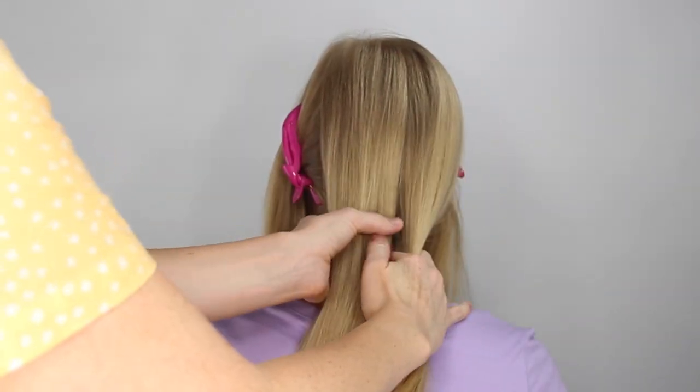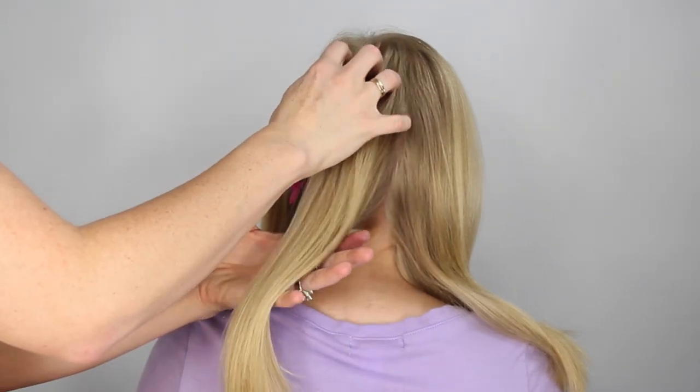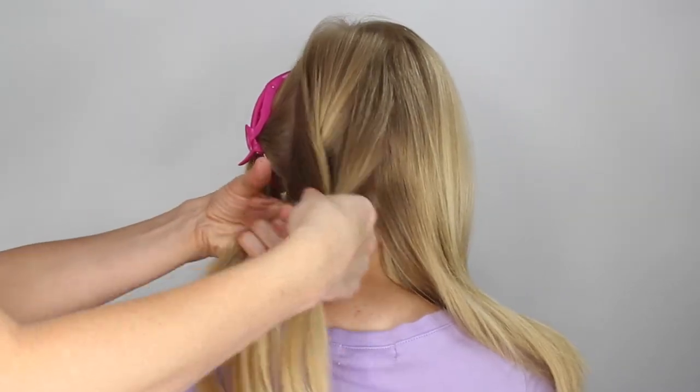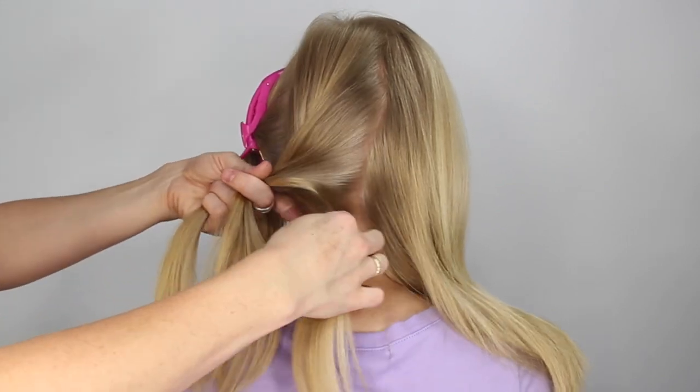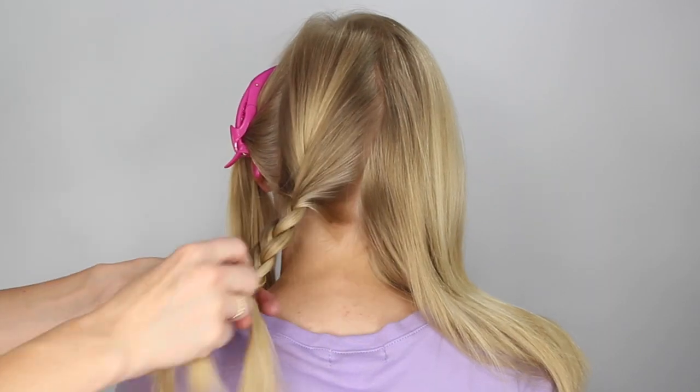Divide the back section into two halves, and we're going to braid each of these halves into a single braid. So divide it into three pieces and cross the side strands over the middle, braiding the section all the way to the bottom, and then secure the end with a clear elastic.